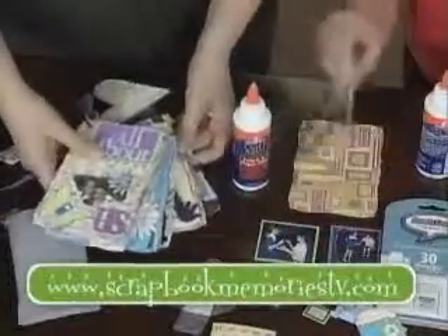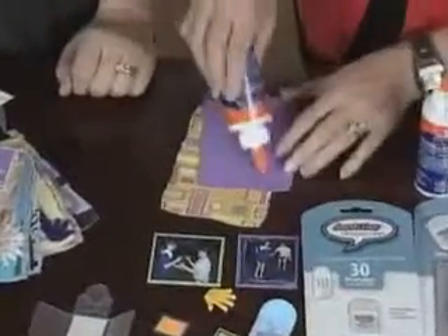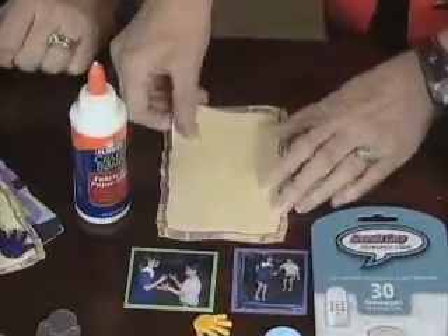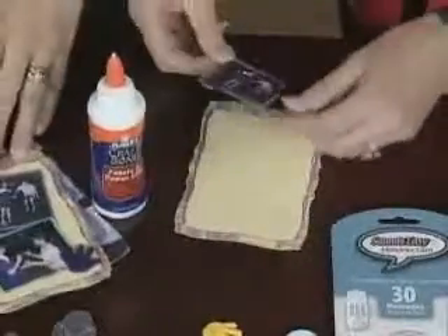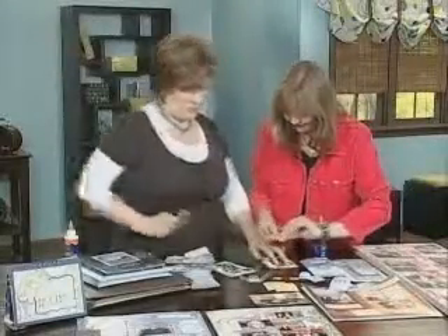We're going to put this up here like this — we're just layering a chipboard album. We've got these already cut out, and then we're going to add the photographs. We can just place them and pop a little bit of glue on here. I'm going to actually use a thicker glue for this piece because it's plastic, so we do need a little bit of a heavier glue for that.